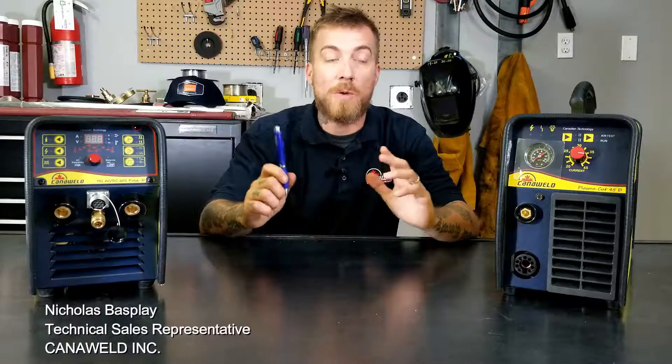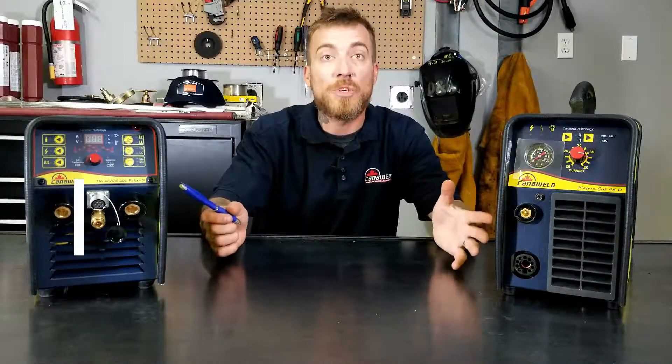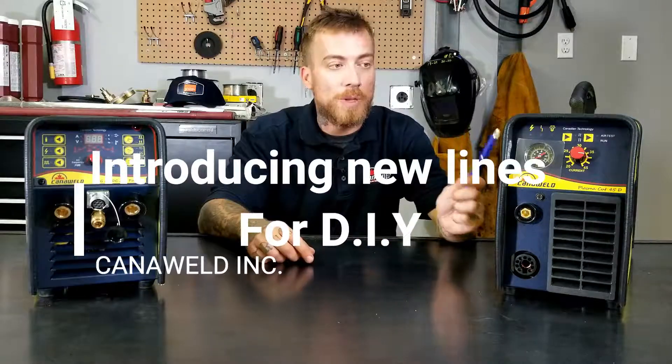Hi, I'm Nick Bacchus from Aspli in Ontario. Today we're going to be showing you guys two exciting new machines that we have. We have our new plasma cutter and we have our new TIG ACDC201.